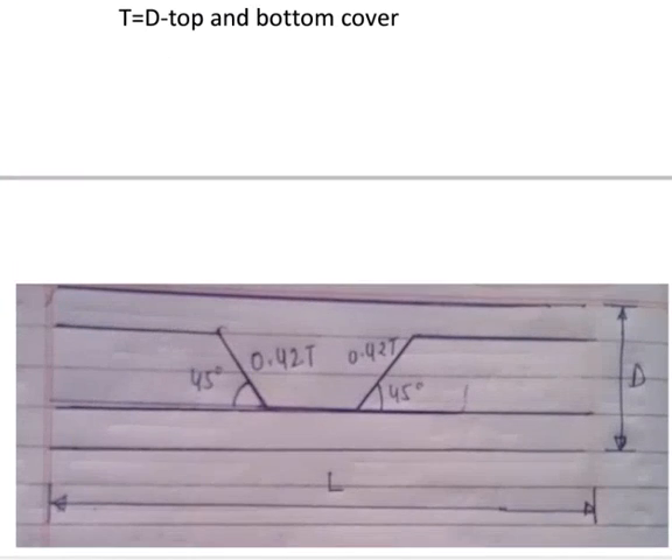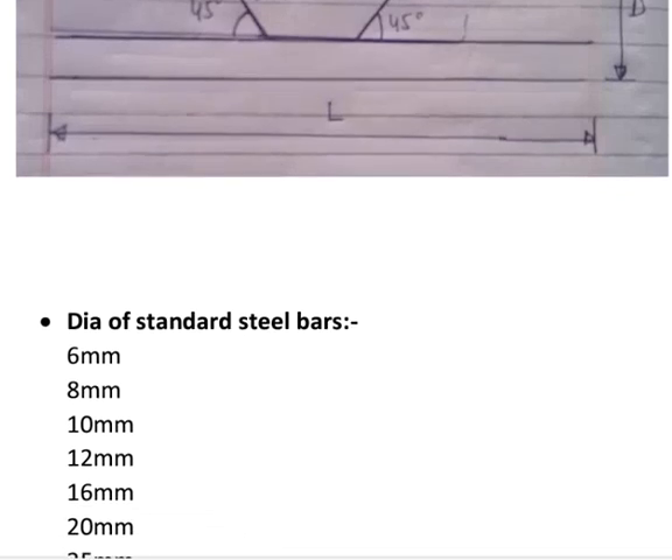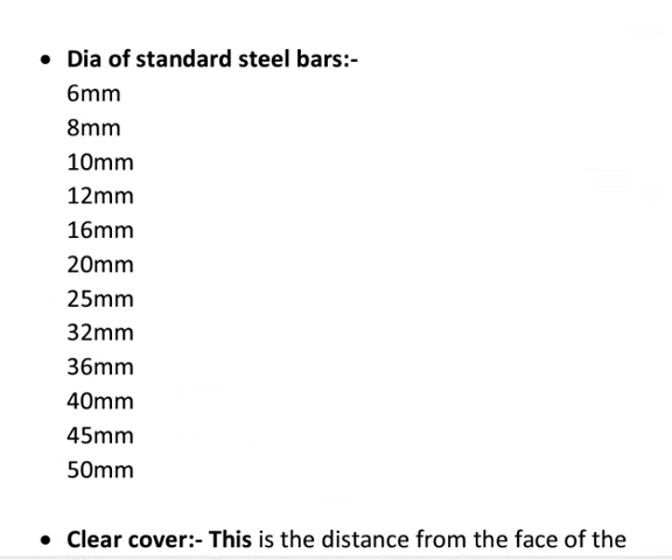Crank bars are as shown in figure. The crank length is calculated as 0.42 x d, for a 45 degree crank. Here, t is calculated as d minus the top and bottom cover, where d is the depth of the beam or slab.